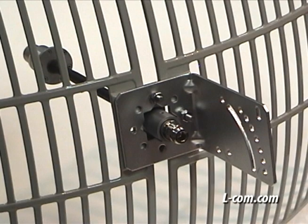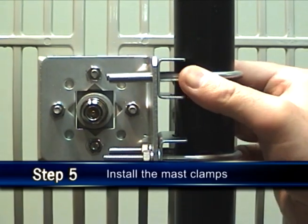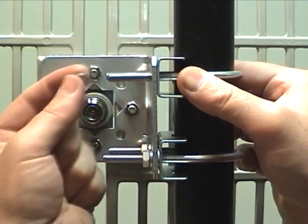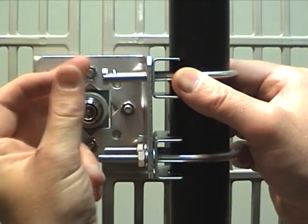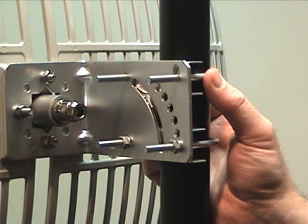When determining or changing the direction for vertical or horizontal polarity, the L-bracket attached to the back of the grid will need to be adjusted accordingly. Install the two mast clamps between the L-bracket and the mast, then slide the U-bolts through the bracket holes. Fasten with the supplied lock washers and nuts. Here's another angle showing how the U-bolts slide through the bracket holes.